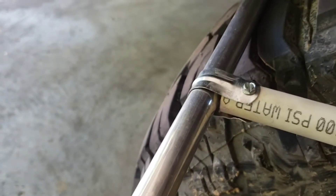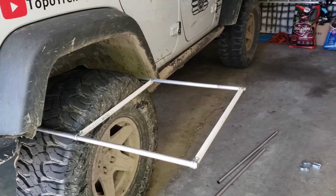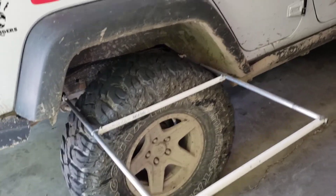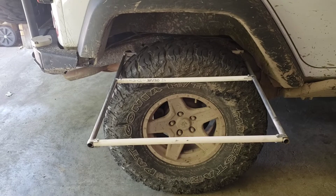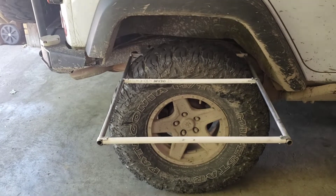Got the back PVC pipe on - I had these pipe clamps, I just bent them so I could slide it right on. Got the end piece on. So far it's coming along nicely. I'm trying to use everything that I already have in the garage without spending any money, so far so good.